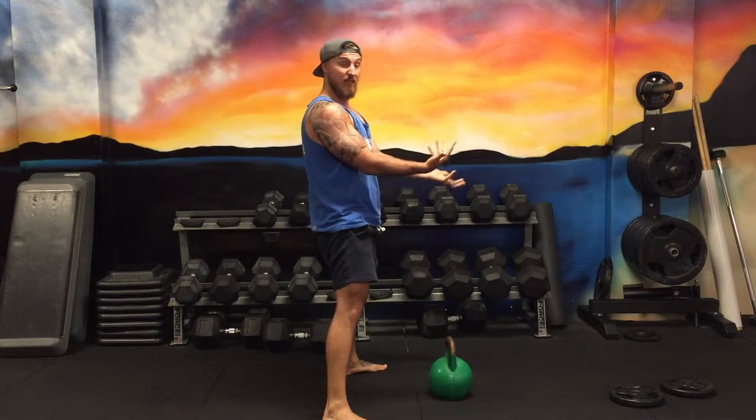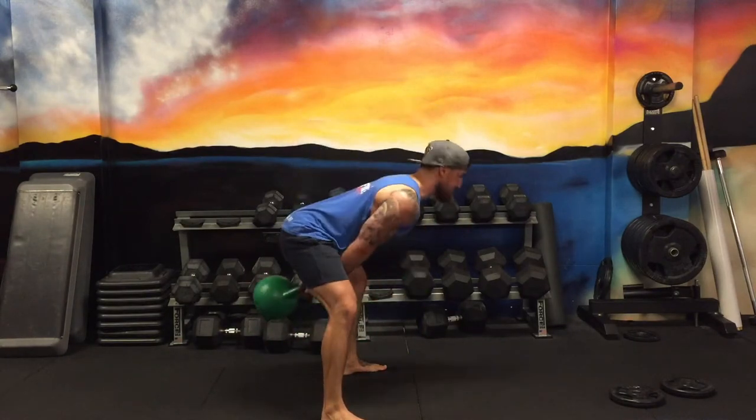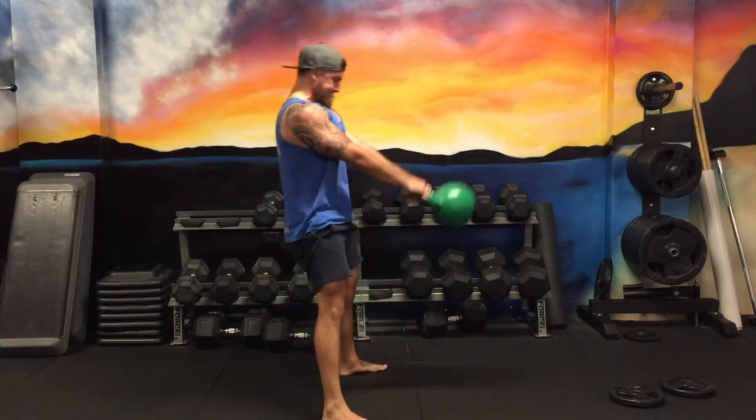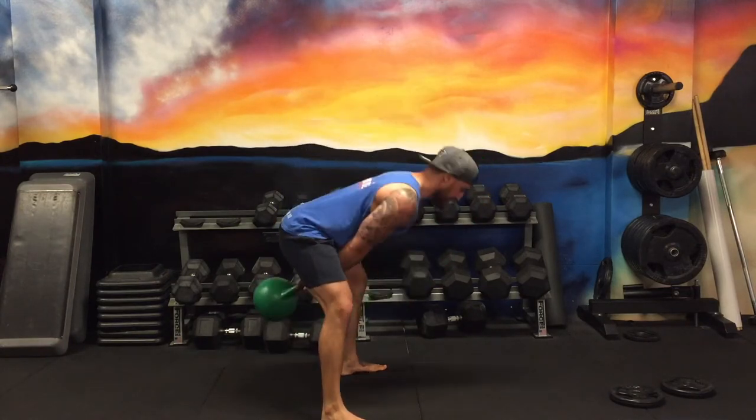And just to piece it all together, it's going to look like this. And guys, that is what you do.